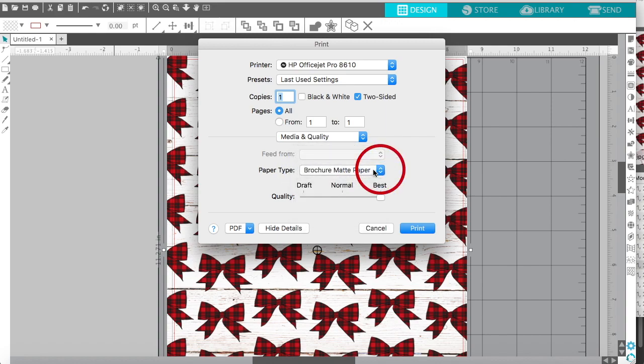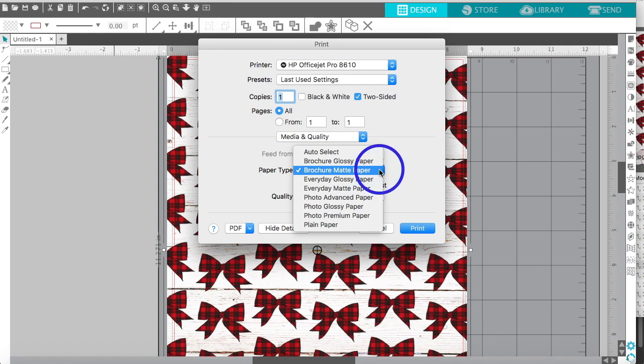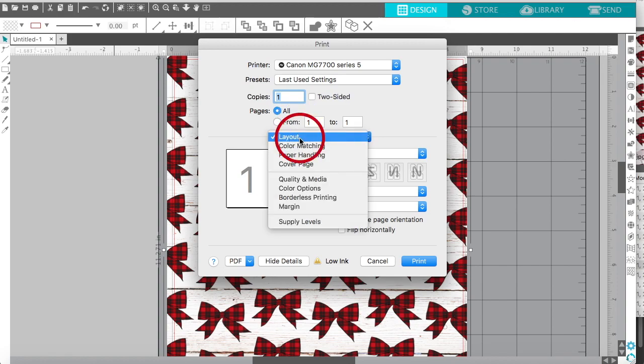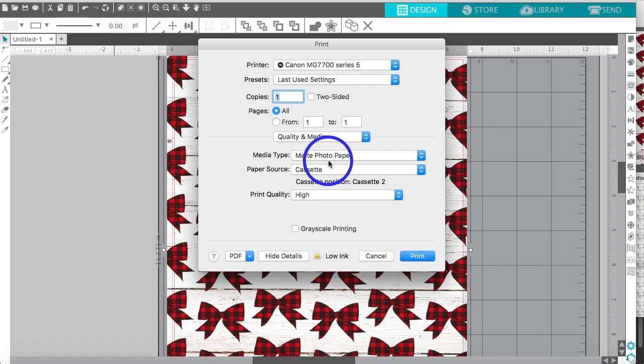Under Media Quality, that's where you'd find options like brochure or matte paper — that's what I use to print cardstock die cuts. My suggestion is to play around with different paper types: sticker paper, acetate, vellum, Canon matte photo paper. For printing paper on my Canon, the quality is just better. I choose matte photo paper and set print quality to high — that's where the colors will be really vibrant.